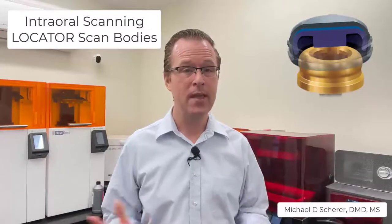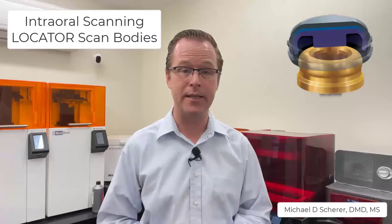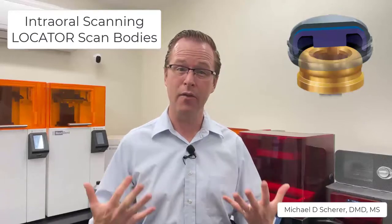Hey everybody, this is Dr. Michael Shearer. In this video, we're going to be talking about how we use our locator scan bodies to do an intraoral scan of an edentulous ridge with locator abutments in place.